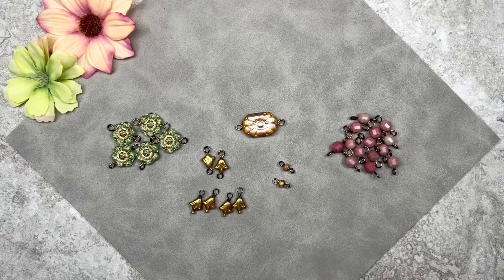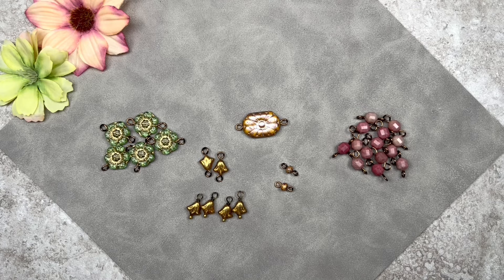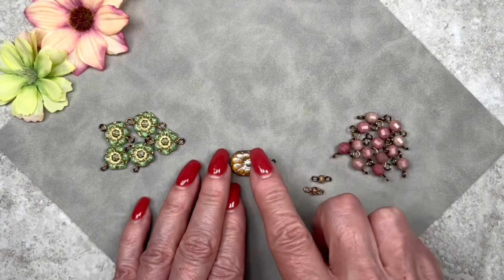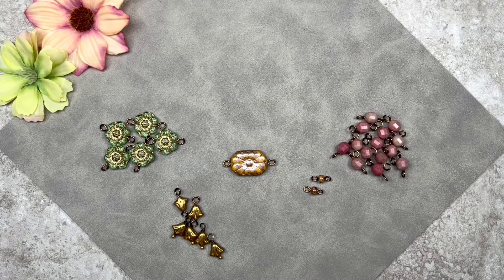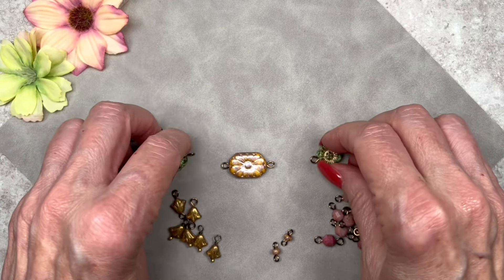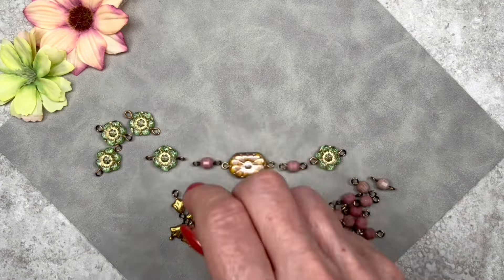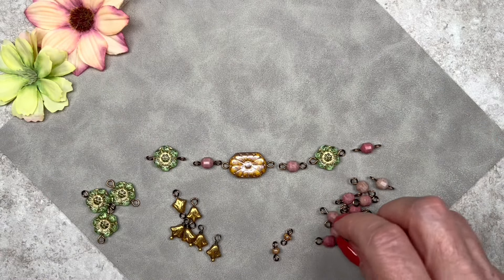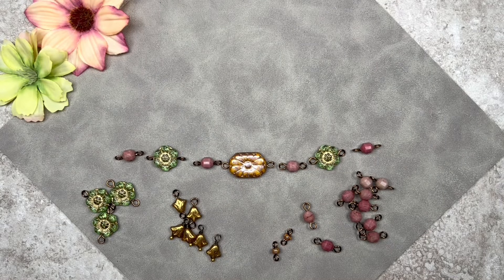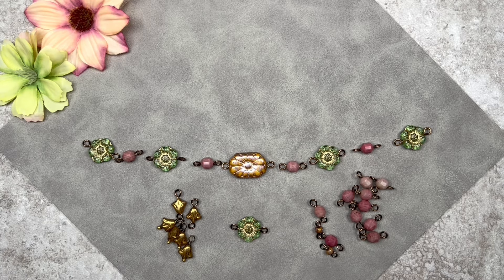I've mounted all my beads on wire, so now comes the fun part — and I say that half joking because it can be a little challenging. I already created a prototype so I kind of know what I'm doing. I started with the focal bead, placed it in the center, then started arranging the green camellia beads one on either side. Then I had to decide what to put in between, which is where the rotonite beads came in. After placing those, I knew I had to make a renaissance style necklace and worked out the full layout.